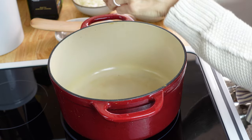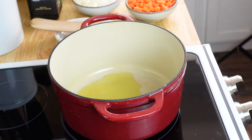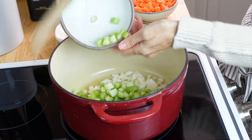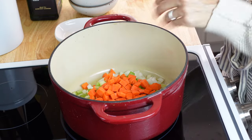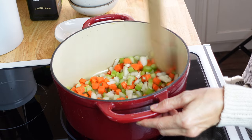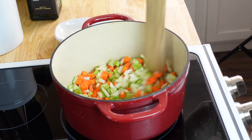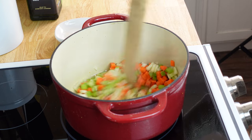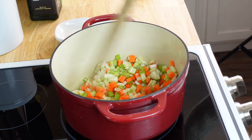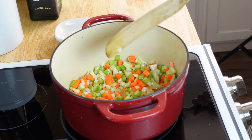I've got my pot on medium and I'm going to go ahead and put the olive oil in and let that get heating up. Our pan is hot, so I'm going to sauté the vegetables for a few minutes to let them get soft. Make sure you give them a little stir every once in a while — you're just looking for the onions and celery to soften up. The carrots will continue to cook when we cook the potatoes and they'll soften up as well.